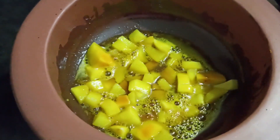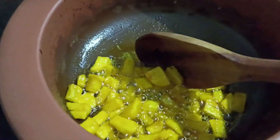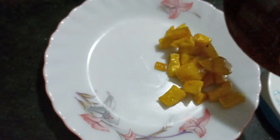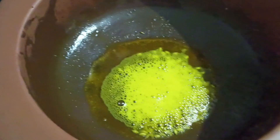I will cover the lid and let the potatoes get cooked. The potatoes are fried very nicely. At this stage remove the potatoes and keep them aside.